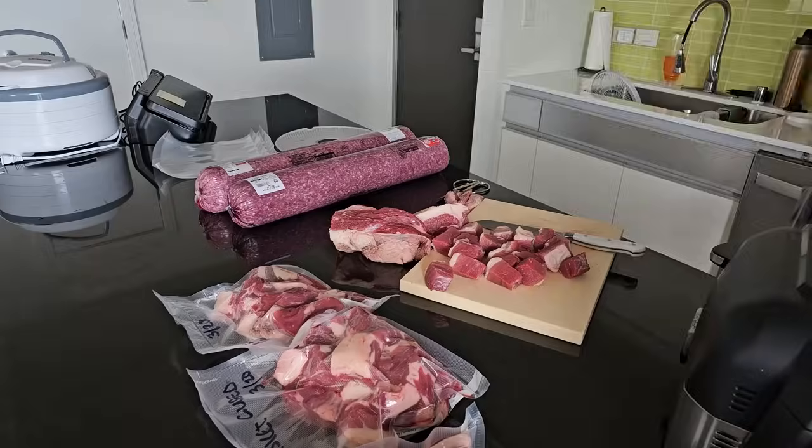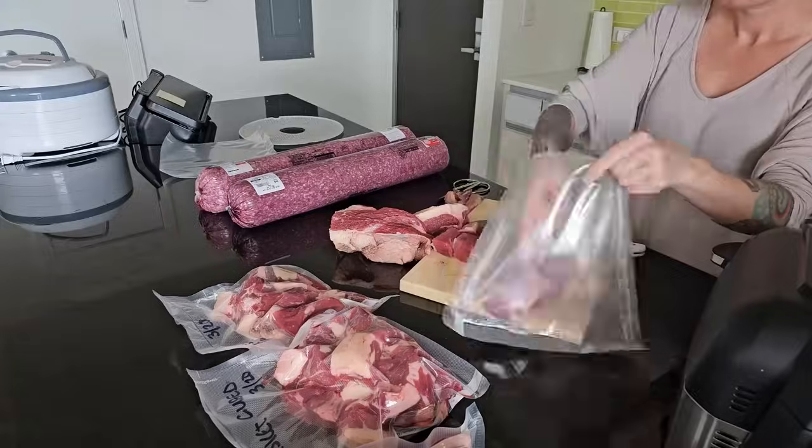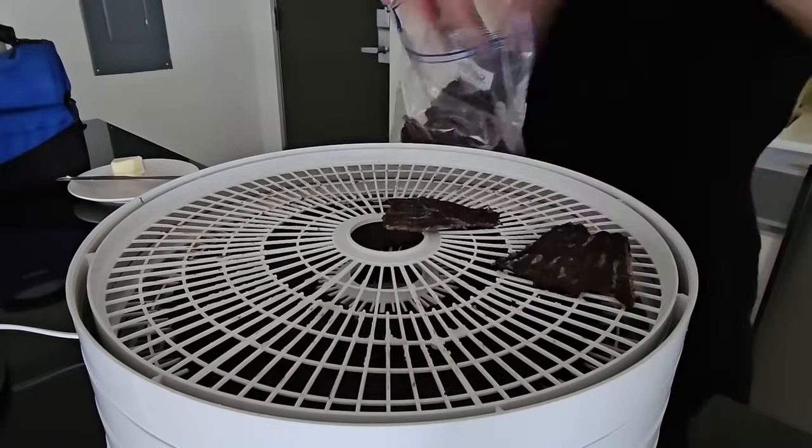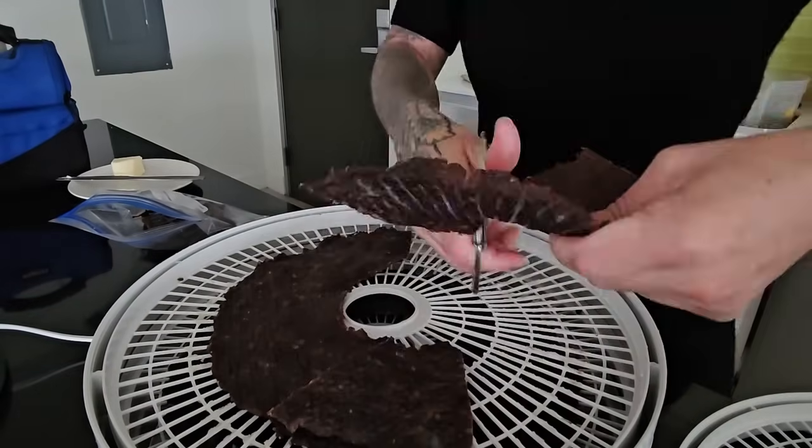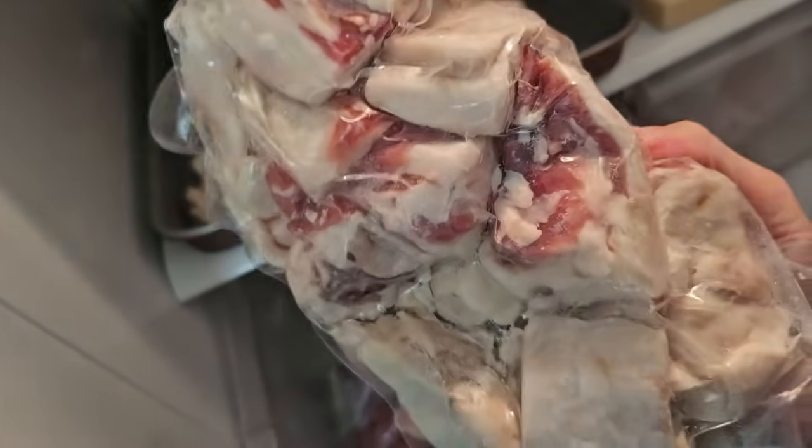Okay everybody, it's official — I'm back on the lion diet today. I just wanted to show you how I meal prepped and prepared myself to jump back into this challenge. My goal is to do it for 90 days — just ruminant meat, fat, salt, and water. I know how important it is to be prepared doing this, so that's what I want to share with you guys today.